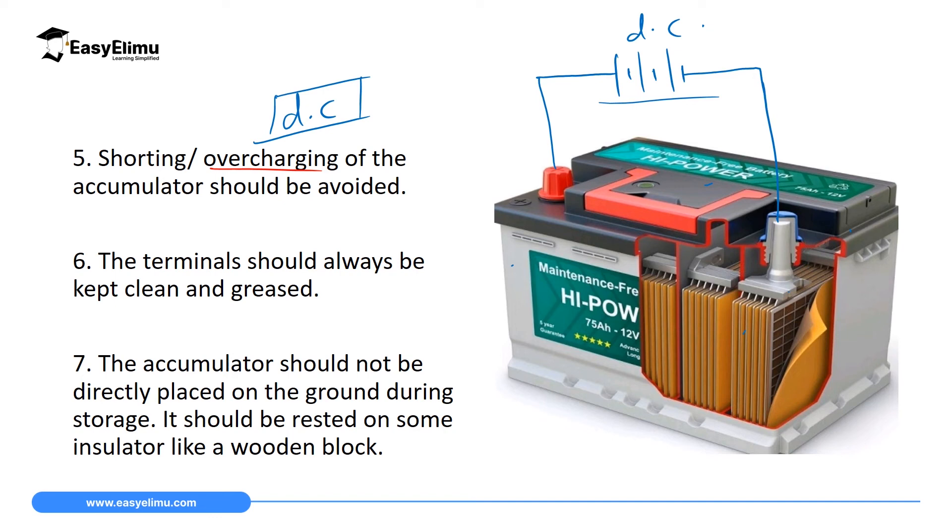The sixth maintenance is that the terminals of this cell should always be cleaned. The positive terminal and the negative terminal should always be cleaned — you can use sandpaper or scratch them to remove any insulating layer. You should also grease them to make sure they don't rust. So you clean them, remove the rust, grease them, and they will give you maximum voltage.